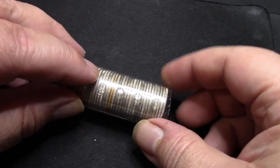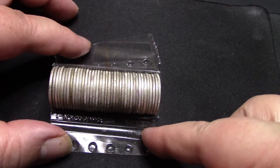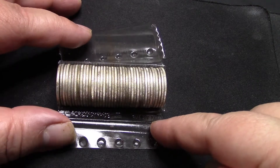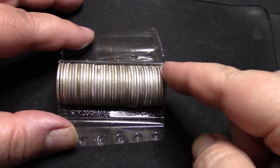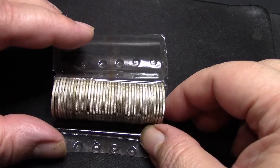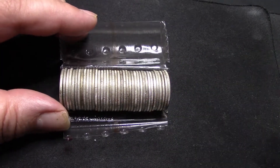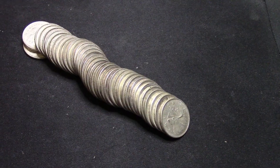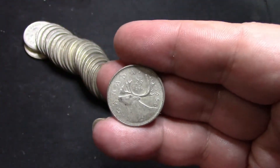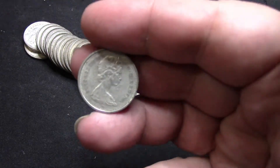I want to go through these with you and show you what a full roll of Canadian 1968 silver quarters looks like. They are 50% silver, so they're not 80% — that's why there's a little more toning on them. I'm going to pop these open and get them spread out. As you can see, they're all circulated, but that's what you get with coin roll hunting.